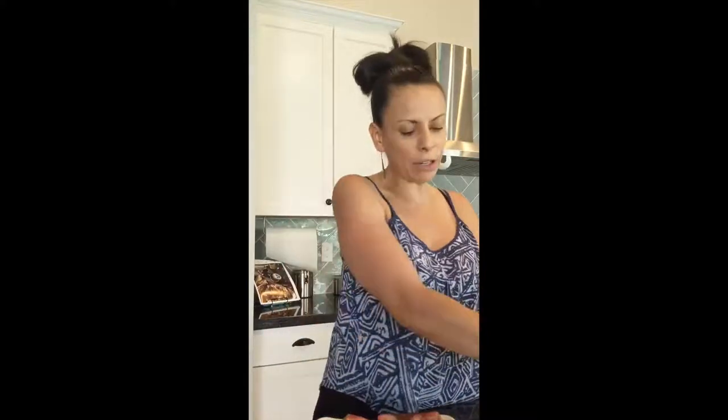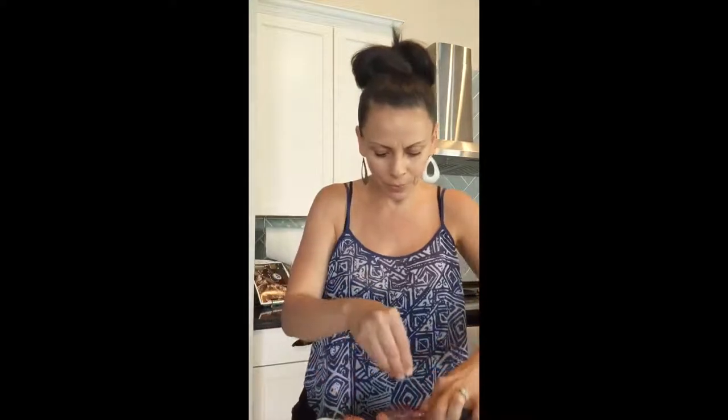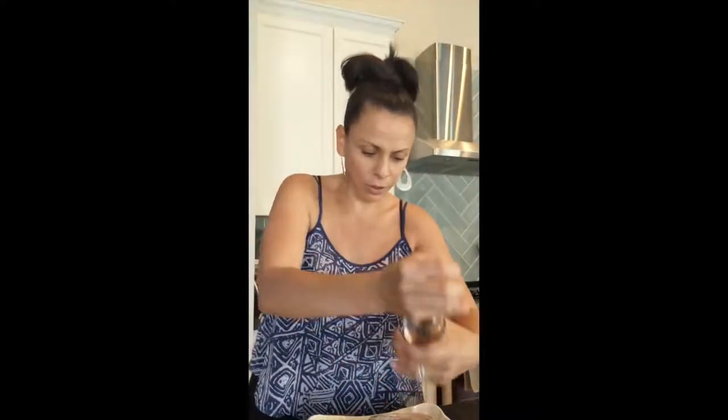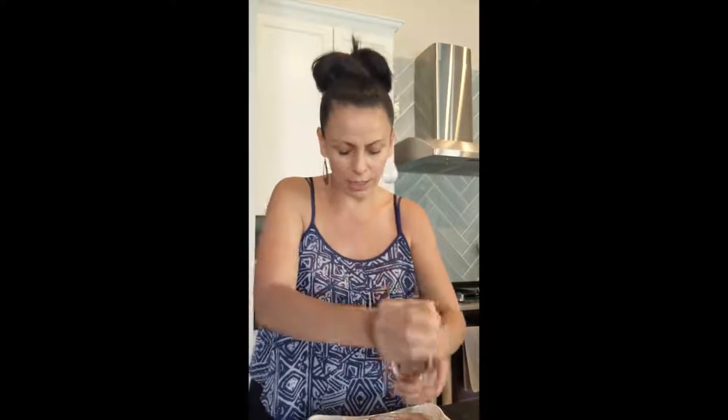I have bone-in short ribs — just four pieces. I'm making the meal for Itai and me because the kids are not going to eat this; it does have a kick from the red pepper flakes in that sauce. See how big these are? All you really need is a little bit of salt and pepper. Be generous with the salt, especially when you have something so thick — you really want everything to be well-seasoned. Do it on both sides, and flip those babies over.